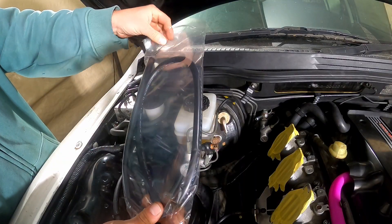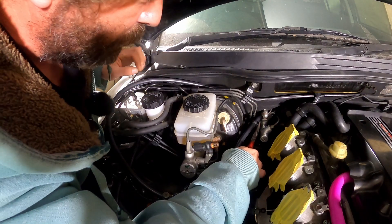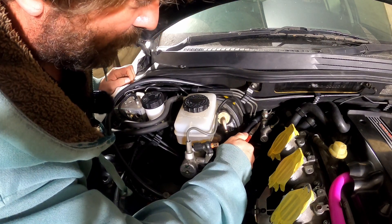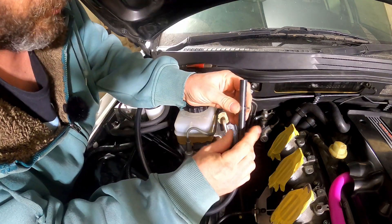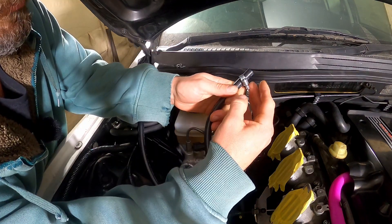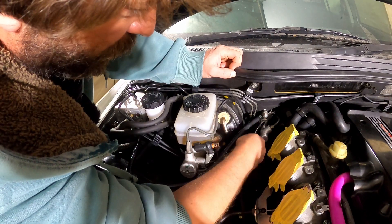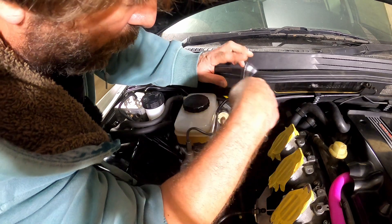Putting this back in the car. Got some EPDM hose, but I need to put a hose clamp on first. This hose clamp is too small — it doesn't fit. Using a worm drive instead. That's on enough. You don't want to over-tighten it because the hose clamp will bite into the hose and ruin it.